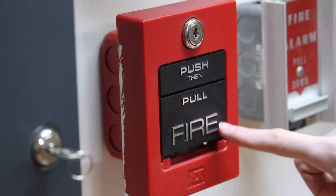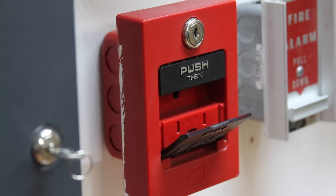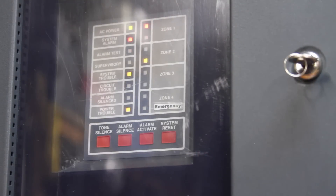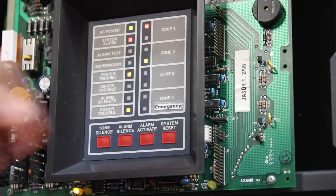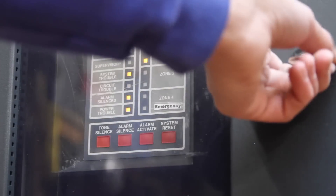Here we go — push in, then pull for fire.